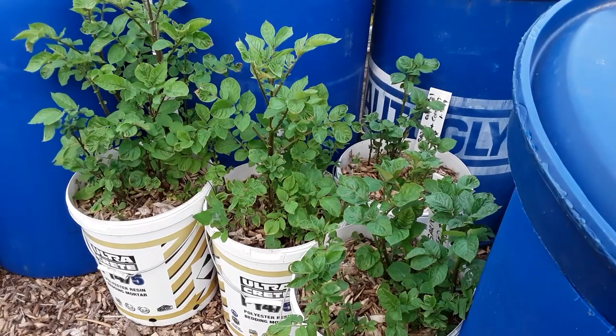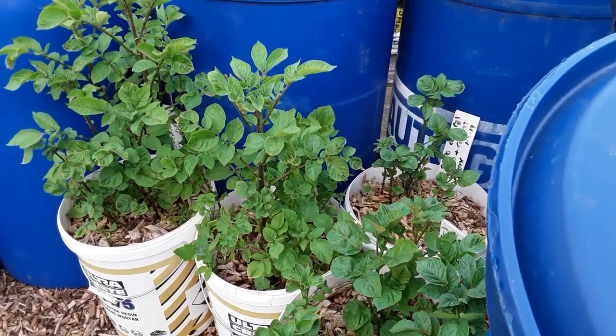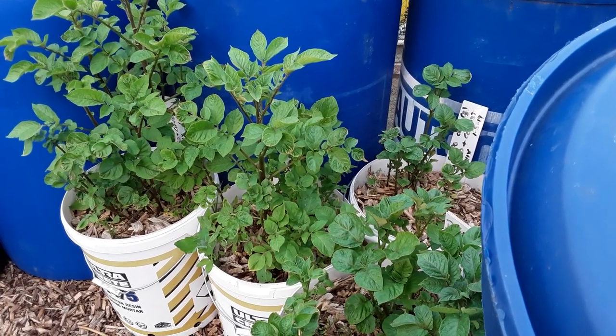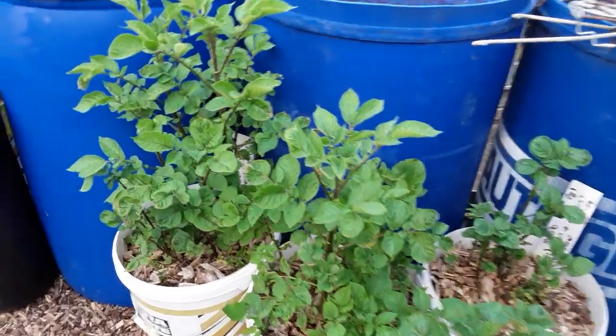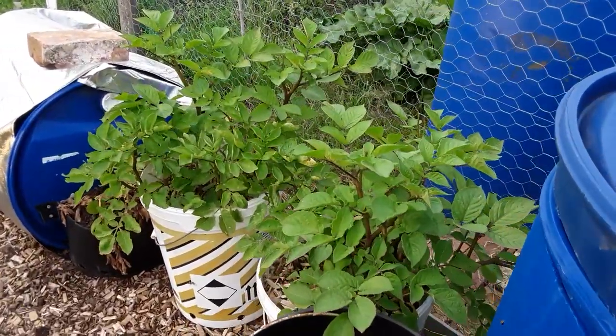These are my sapos — some tubs have got my own compost and some have got that artificial fertilizer, so we'll be doing another reveal later on in the year.